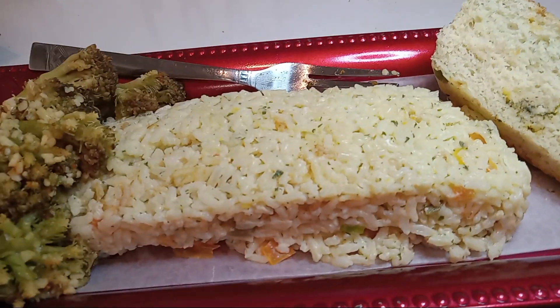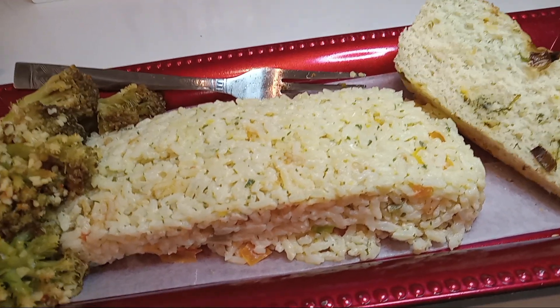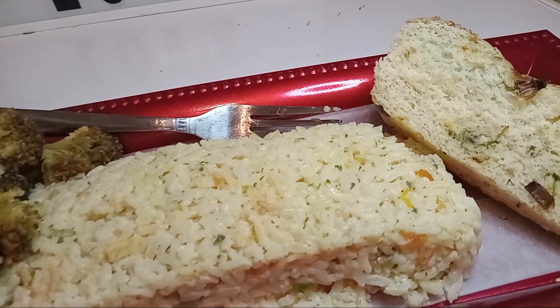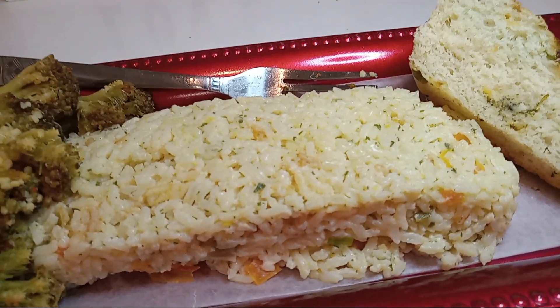By the way, these are very easy, delicious recipes and they're good for anybody who wants to try them. Now let's go ahead and get our teriyaki red snapper — I'm sorry, I said salmon; that was the earlier dish — our teriyaki red snapper.